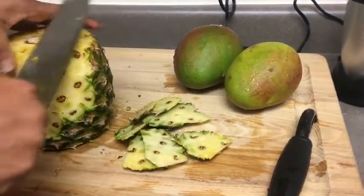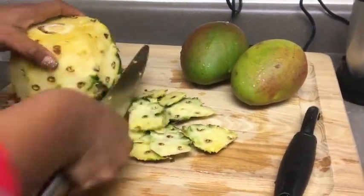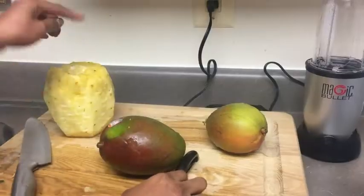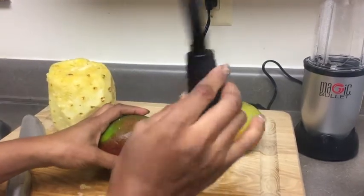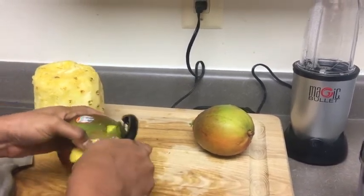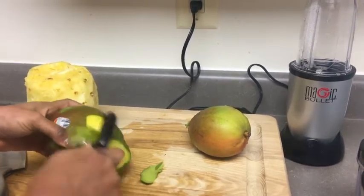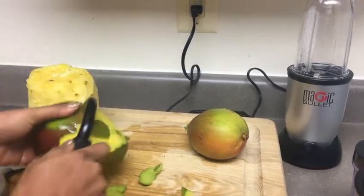Here we are — I'm cutting the pineapple with this butcher knife, cutting everything like that. Once I'm done cutting, I will cut the mango. I'm using this peeler — whether you call it a mango peeler or potato peeler, whichever — to peel the mango so it's easy.